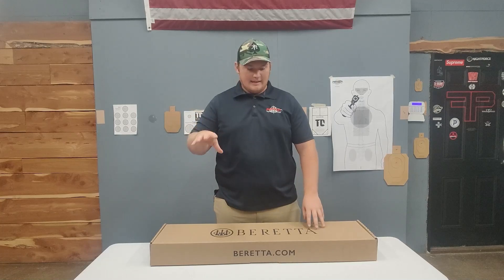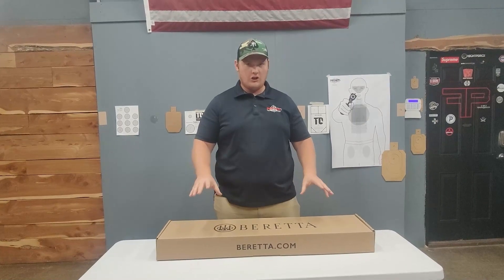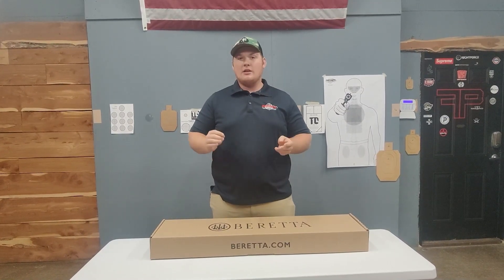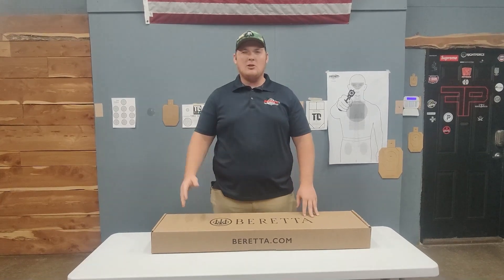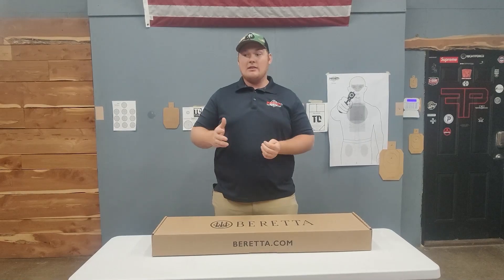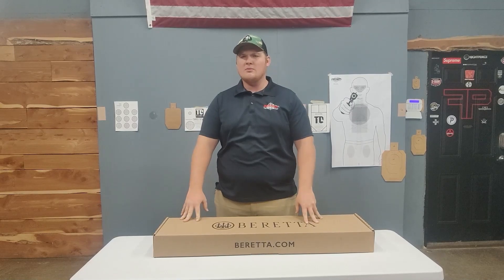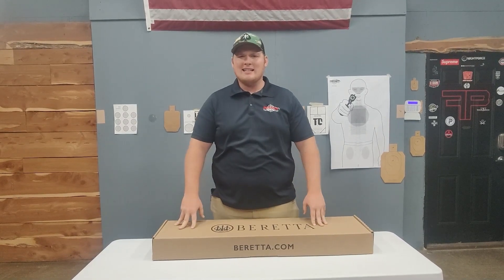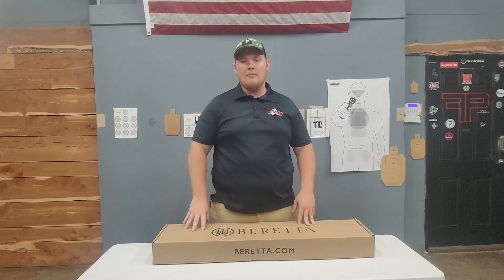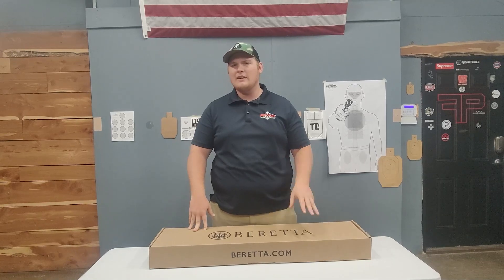So it is their A300 line of shotgun, shortened up for a tactical version. It's very similar to the Beretta 1301, but it's a little bit more budget — I don't want to say budget range because it's still about a thousand dollars, but it is a lot cheaper than the 1301. I think MAP on the 1301 is like 1600 bucks, and this one is somewhere around 1100. I actually picked this up from Borelli.com for about 950 after shipping.